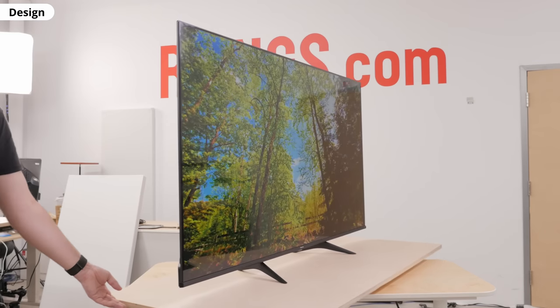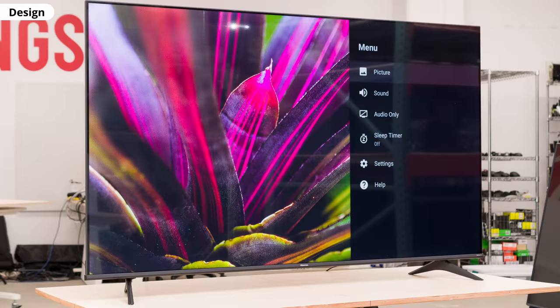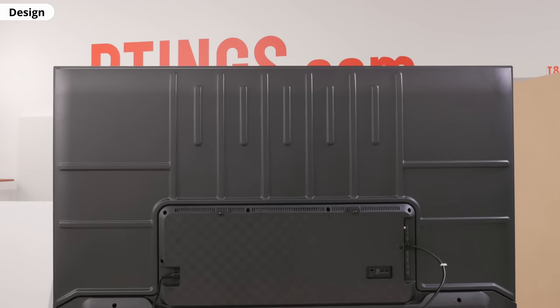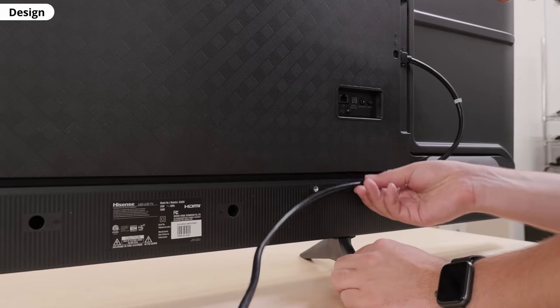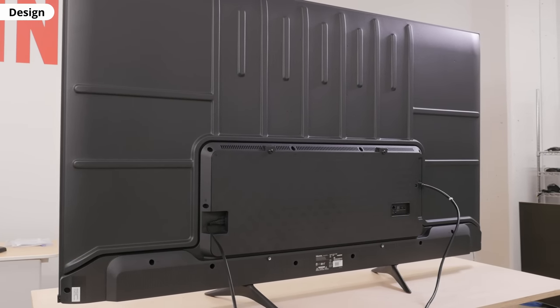With that out of the way, let's look at the design. There's nothing exciting from the front, but it's worth pointing out that the bezels are very thin, especially for a budget model. There are two positions for the feet — we set them up in the wide position, but you can move them closer if you have a smaller TV stand. Both positions raise the TV enough to fit most soundbars. The back is where we start to see the budget side of the TV. There are tracks that look like they could be for cable management, but they don't hold the cables very well. It feels decently well-built, though there's some flex on the back panel and a fair amount of wobble.